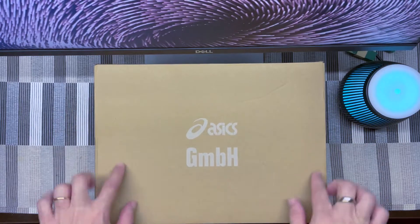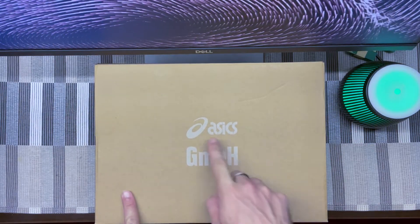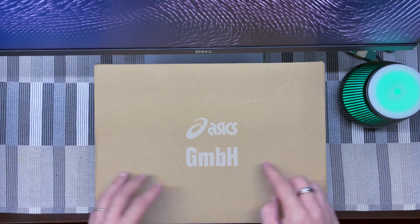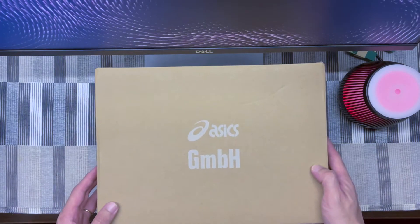Just quickly around the box — very minimalistic box, Asics logo and GMBH logo here as well. Basic, clean design on the box.